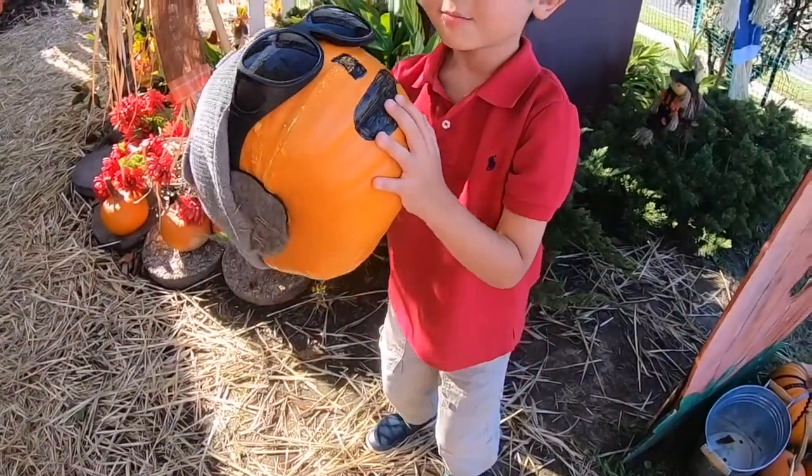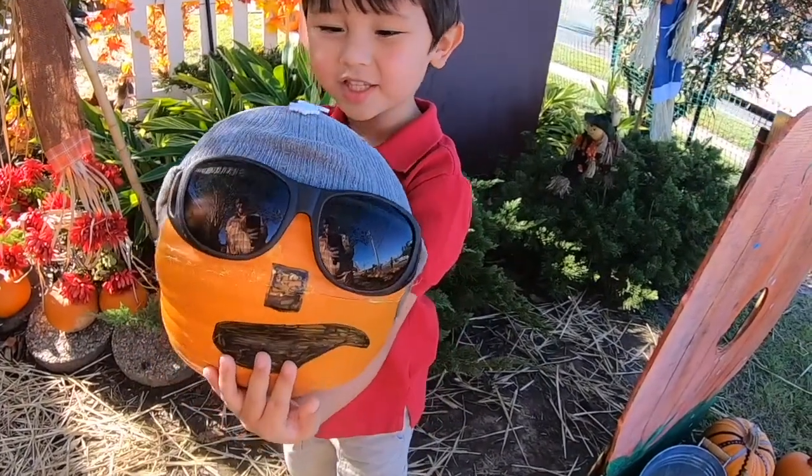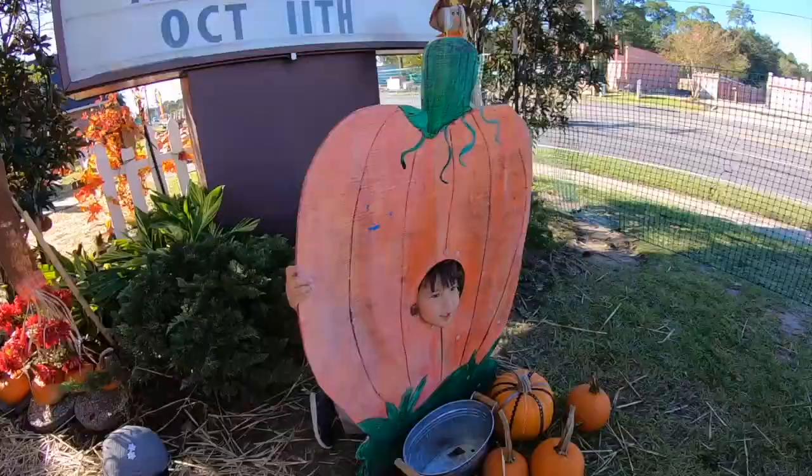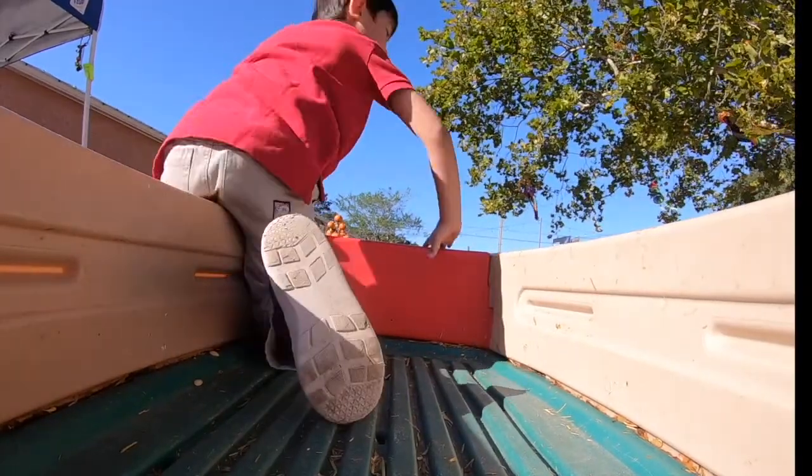Look at that pumpkin. Look at that pumpkin. It's pretty cool. We're going to go. Okay. I think I'll go.